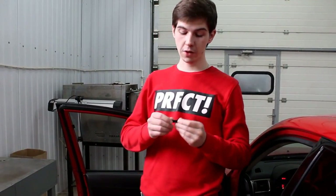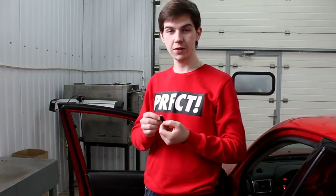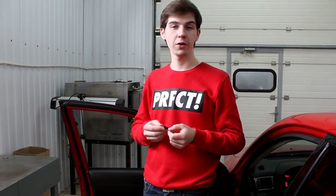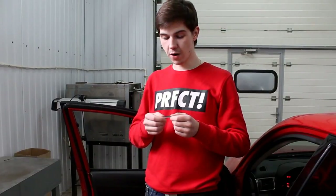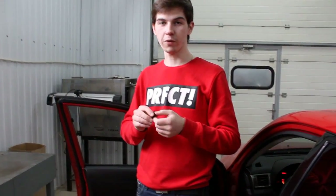Hello. I want to introduce magnetic clip holders for protective screens for car windows by Laitovo. These holders are developed for cars where you cannot place our original clip holders, and instead you will use a magnetic clip holder.